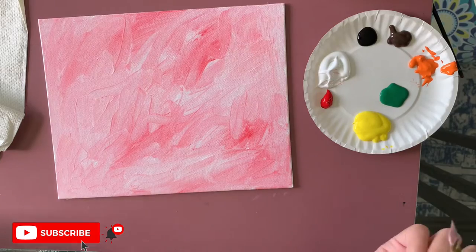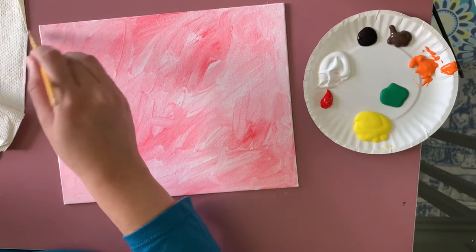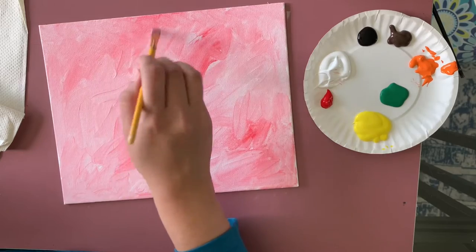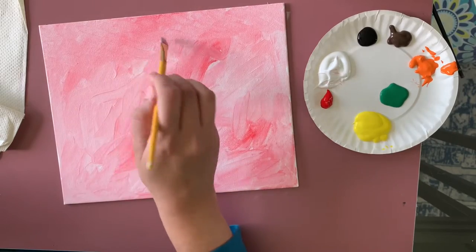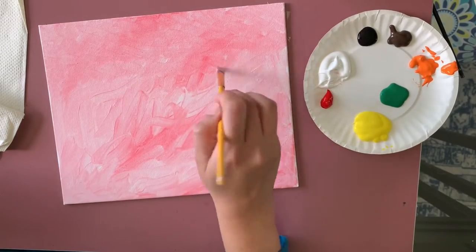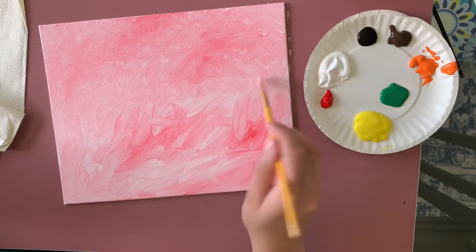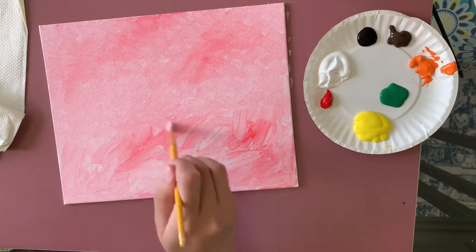Now I'm going to create that nice texture. I'm not taking any new paint — I'm just using whatever I have left on my brush. I'm using a very simple X shape, starting from one side of the canvas and going to the other, then repeating from top to bottom. I'll fast forward this part since it's simple but takes a little time. You can see the difference between the textured area and the untreated area.